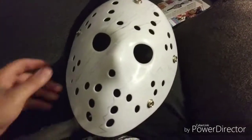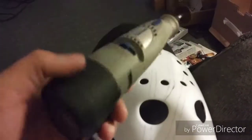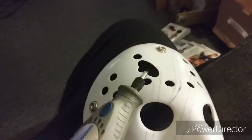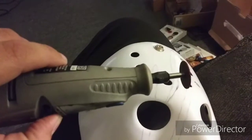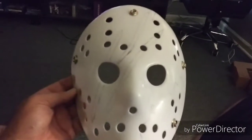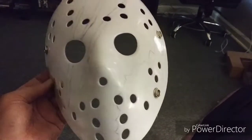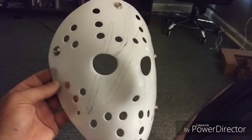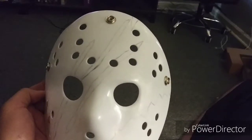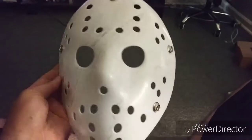Alright guys, next up we will be highlighting our damages and cutting them out. We'll be using our Dremel. I still have no way to hold this camera, so I'm going to have to cut it and then get back to you guys. After cutting this out, we're going to sand it down to get the shine off of it, then move on to painting and so forth.